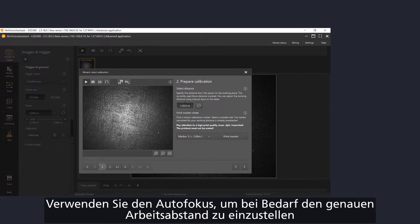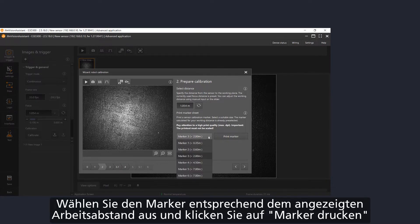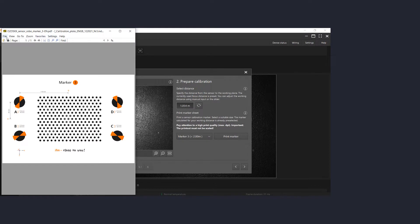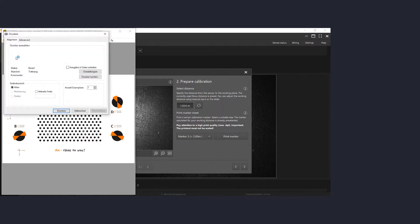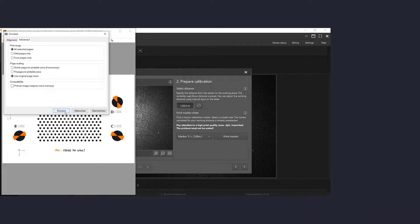To prepare the calibration, press the autotune button to get the right distance. Now choose the marker according to the shown distance and press the print marker button. The marker will be opened. Now you can print the marker. Please deactivate all scaling settings on your printer while printing the pattern. This is necessary to get the right values.